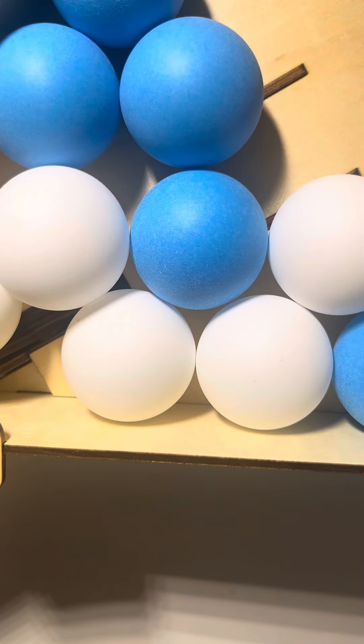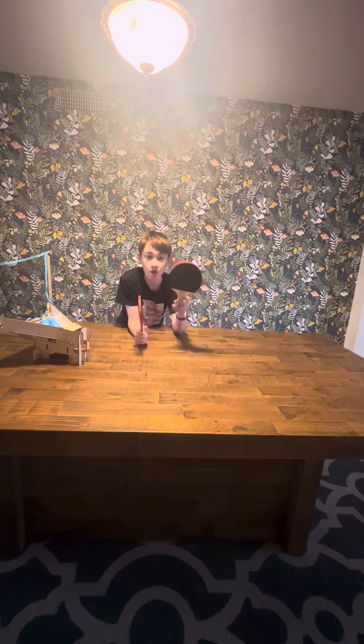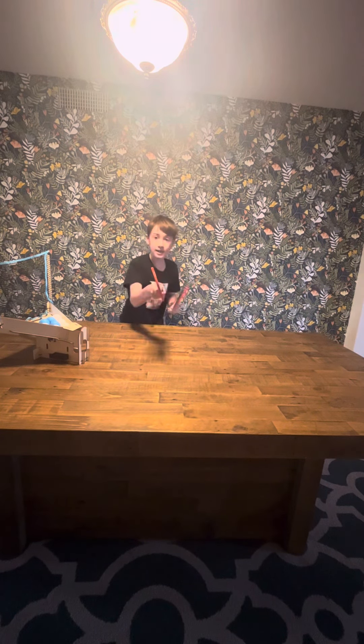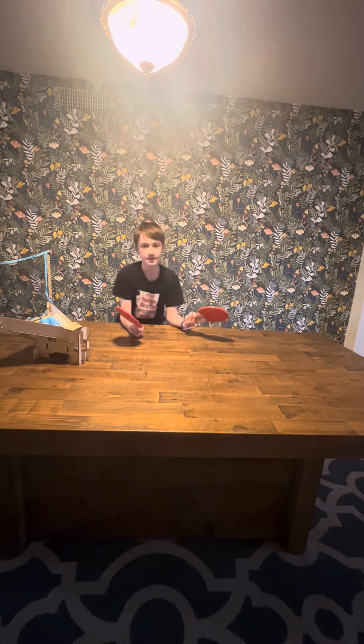Alright guys, so I finished the table tennis robot. Let's go try it out right now. So as you can see, it comes with two paddles, which is great if you're playing with other players — like if you want to play with your friend. It's awesome. You can also set up a net right here. It even shows in there, though you'd have to get that one from home. And you can play table tennis.